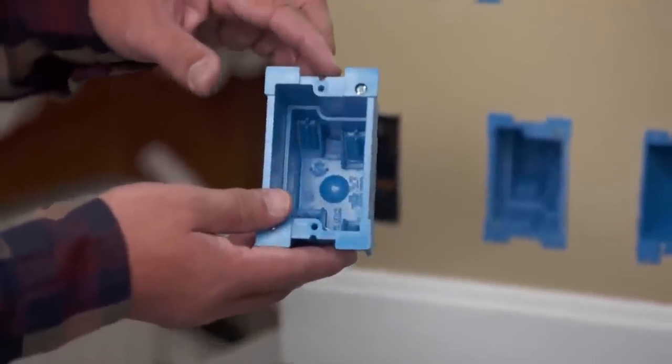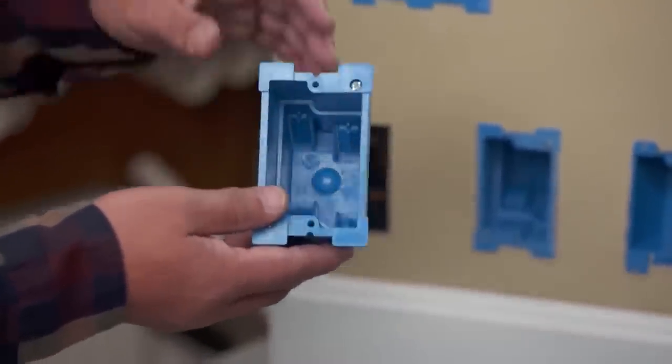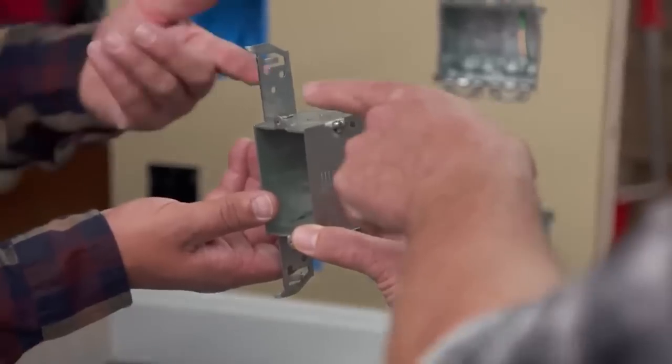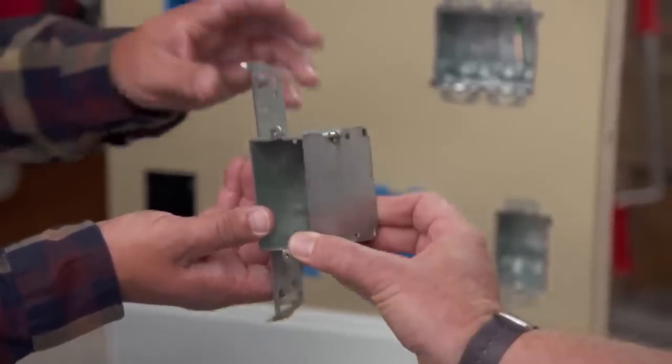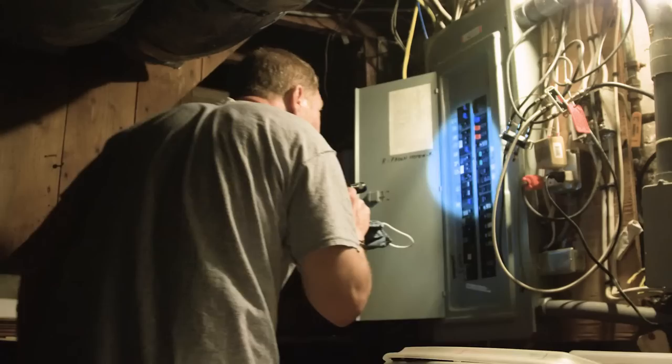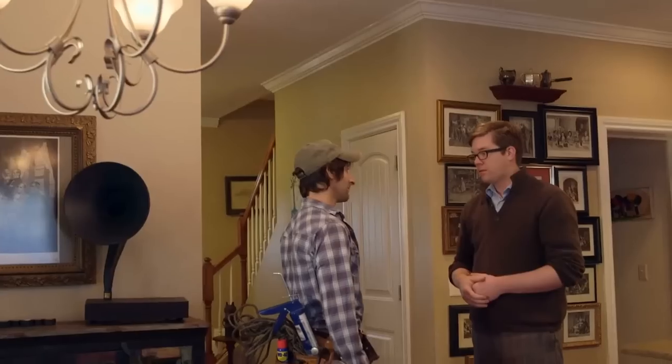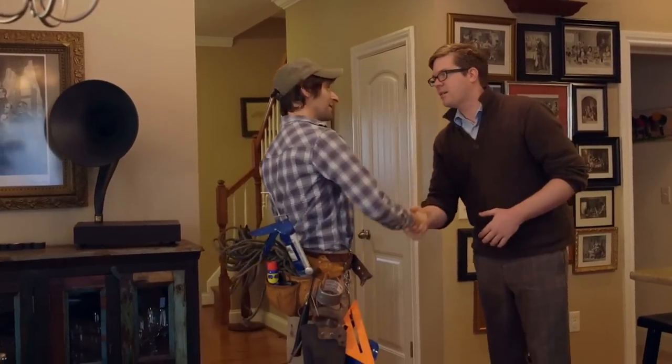If you go electrical box shopping, you'll notice that plastic boxes have the box volume stamped inside and steel boxes usually aren't labeled. So if you're planning to buy a steel box, do some online research first. It's also a great idea to ask multiple salespersons about the kind of box that you want to buy. Doing things yourself might be fun, but to avoid mistakes that could lead to a fire, it's a good idea to accept professional help once in a while.